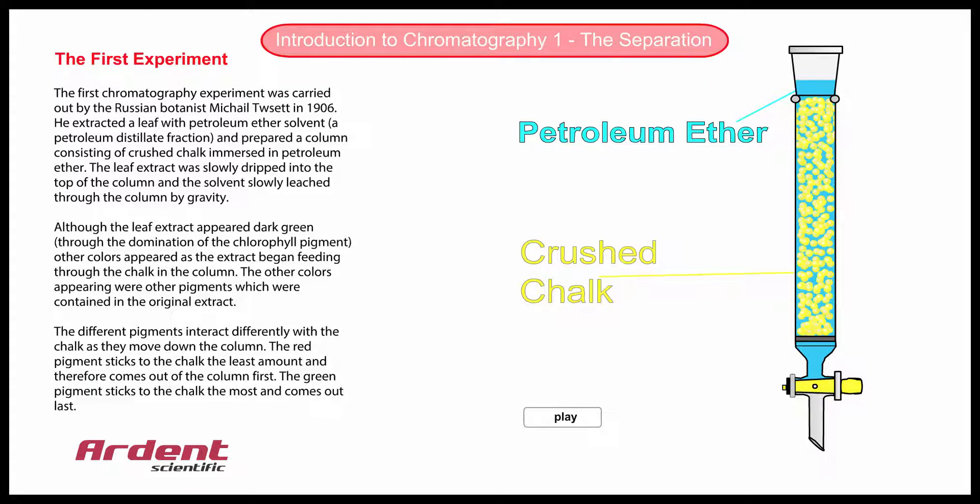To begin with, we drop a solvent leaf extract with a dropping pipette into the top of the glass column. The leaf extract is a dark green colour. This extract contains a mixture of coloured components, and as the stopcock is opened, the liquid runs through the column, and the coloured components move through the column and appear as coloured bands.